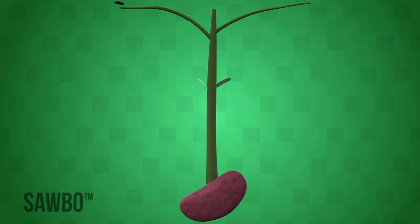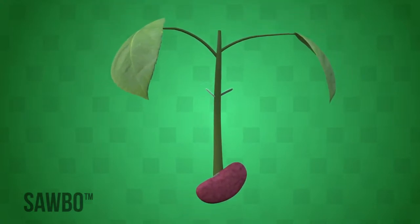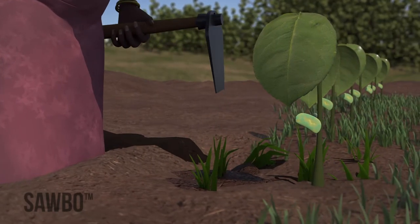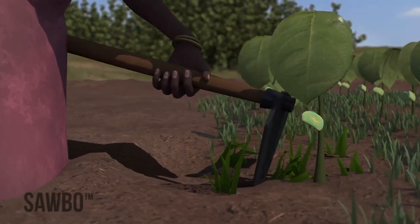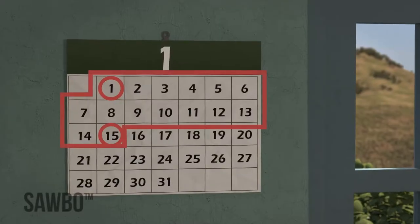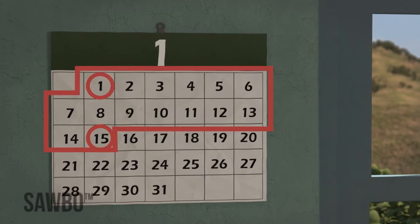You should weed your field three times. Weed your beans once they develop two to three leaves after germination — that's about two weeks after planting. Take a hoe and stir the soil between each row to remove the weeds. Weeding is very important because the weeds compete with your bean plants for nutrients. Weed again two weeks later, before the bean plants flower.